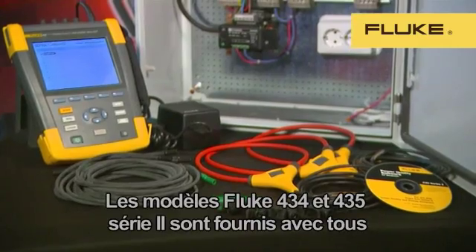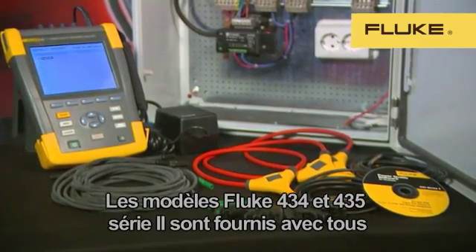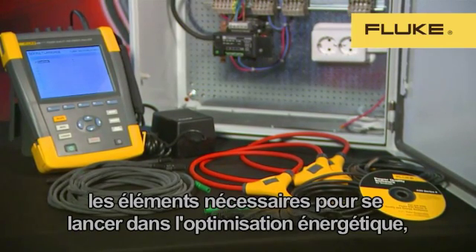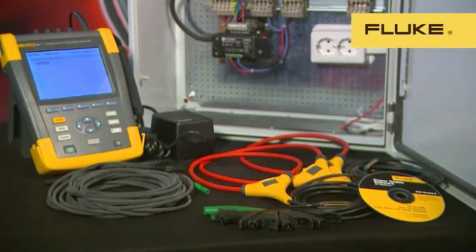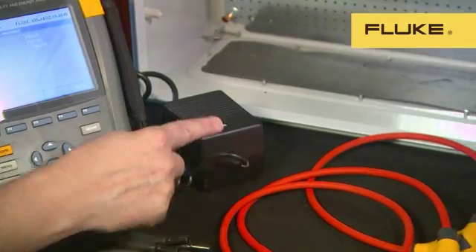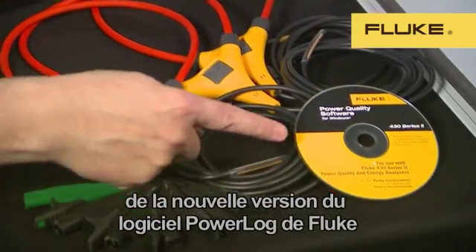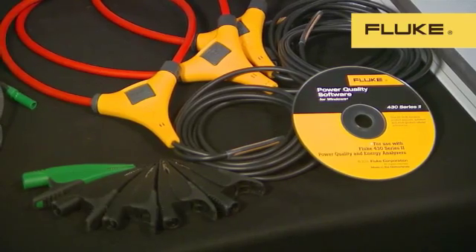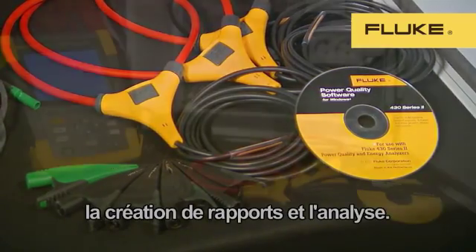The Fluke 434 and 435 Series 2 come with everything you'll need to start energy optimization, logging, or power quality troubleshooting. That includes voltage measuring leads, power supply, voltage clips, and a software CD which contains Fluke's new upgraded Power Log software for downloading data, reporting, and analysis.